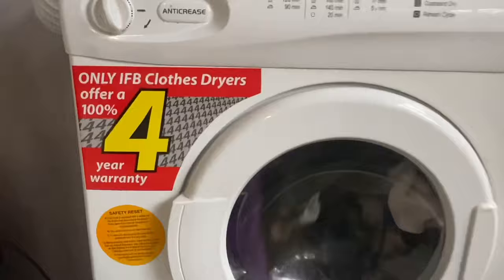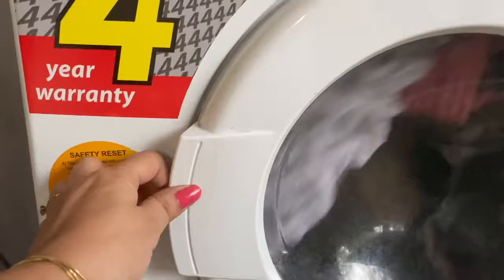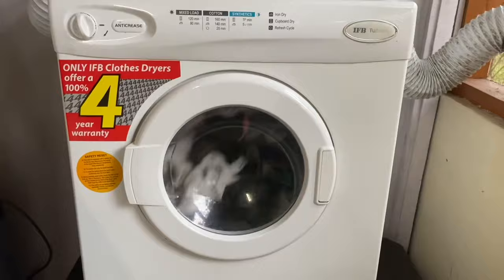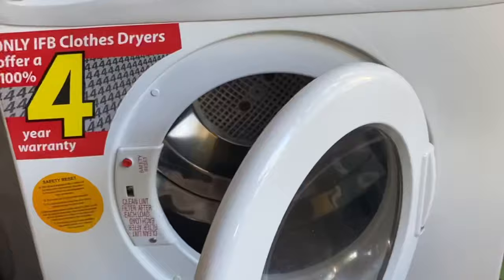This clothes dryer runs for three minutes clockwise and three minutes anti-clockwise, so your clothes come out properly dry. There is also a safety reset button inside. If by chance your machine gets too hot and shuts off, open it and press that button three times and it will start running again — though that has never happened to me.